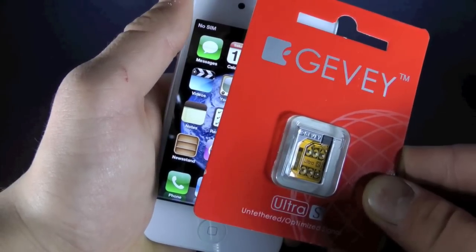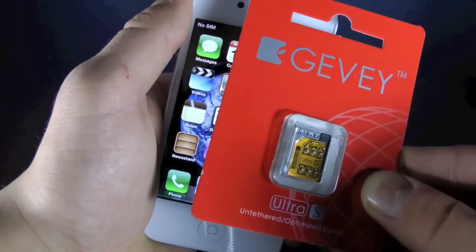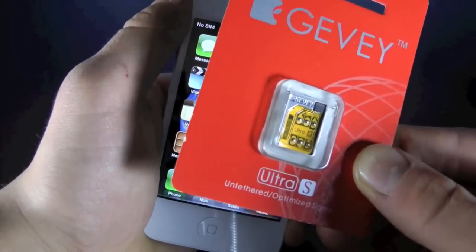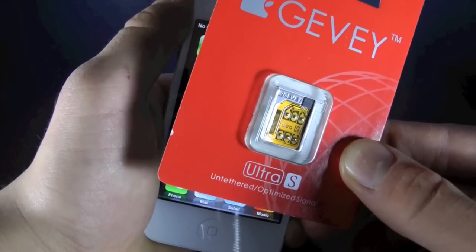As for the iPhone 4S that did not originally come on AT&T's network — such as Rogers, Fido, Orange, O2, just to name a few — in my next video I will show you guys how to unlock using the Gevy Ultra S. I want to keep this video focused on the AT&T iPhone 4S just to keep it as simple as possible.